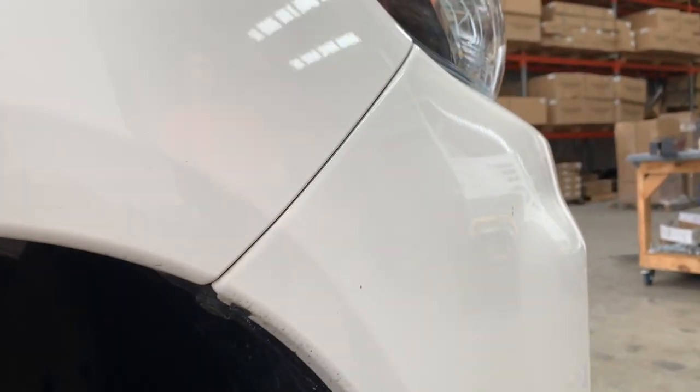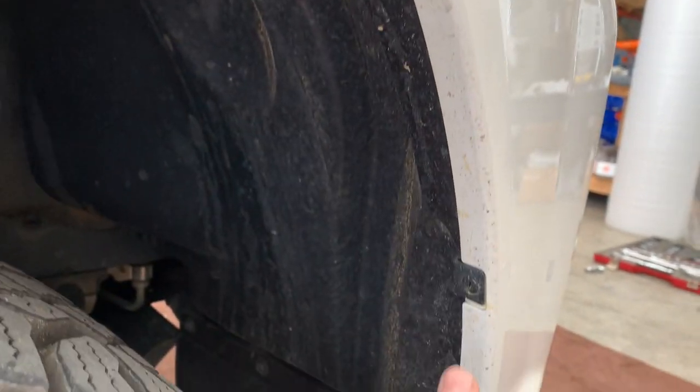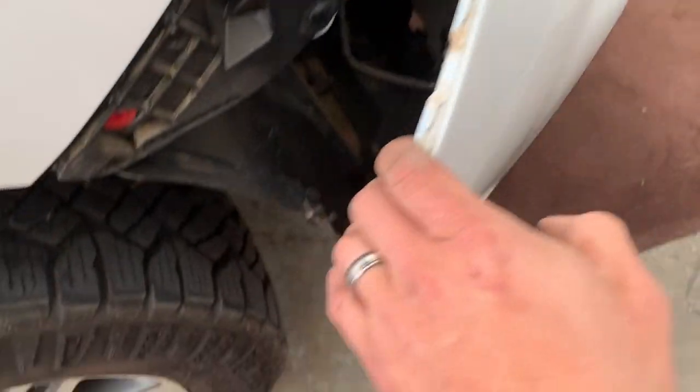So we can get all the under panel off and pull the bumper off. On the side of the car here, we're going to pull out these clips — there's one here, one there — using our pry tool or a flathead screwdriver. Clips up, we can just pull.